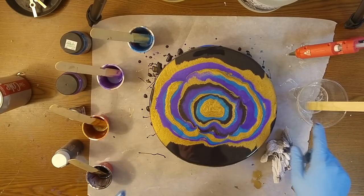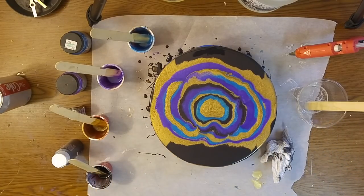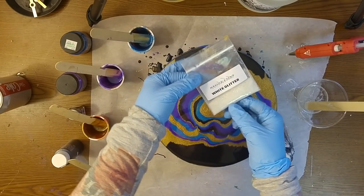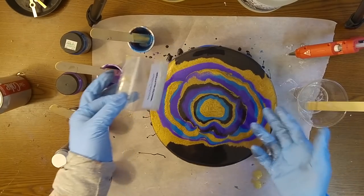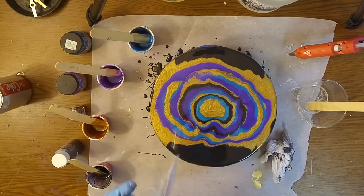I think I'm going to go ahead and add just a little bit of sparkle to my clear as well. I have from Stone Coat Countertops their white glitter, and I'm going to add a little bit to the clear and just pour a few circles and tip it one more time. Give it heat one more time and this will be finished.